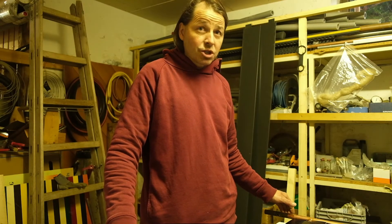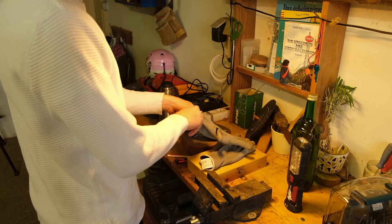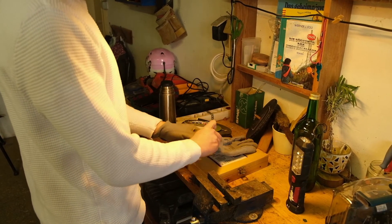Now we position the absorber strips and remove the protective film. The metal rims of the absorber strips are very sharp edged. Please always wear gloves when working with the absorber strips.